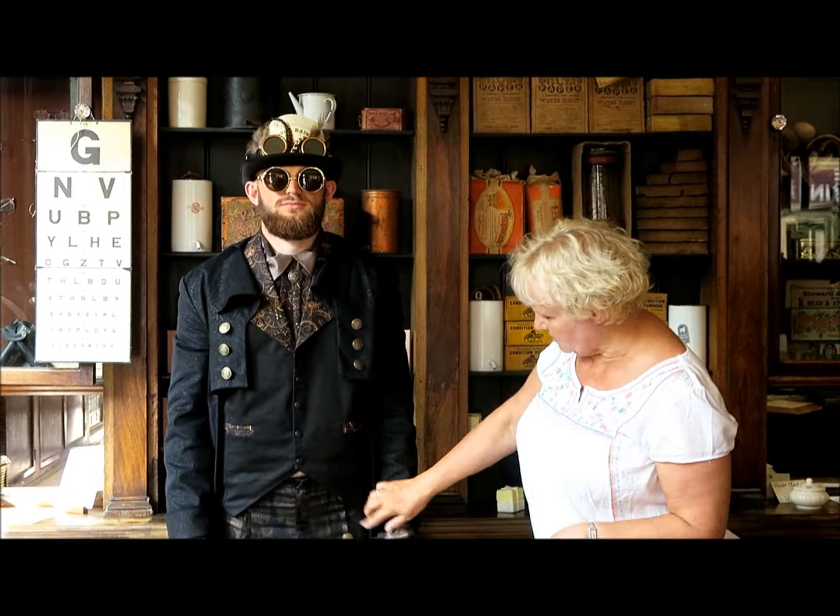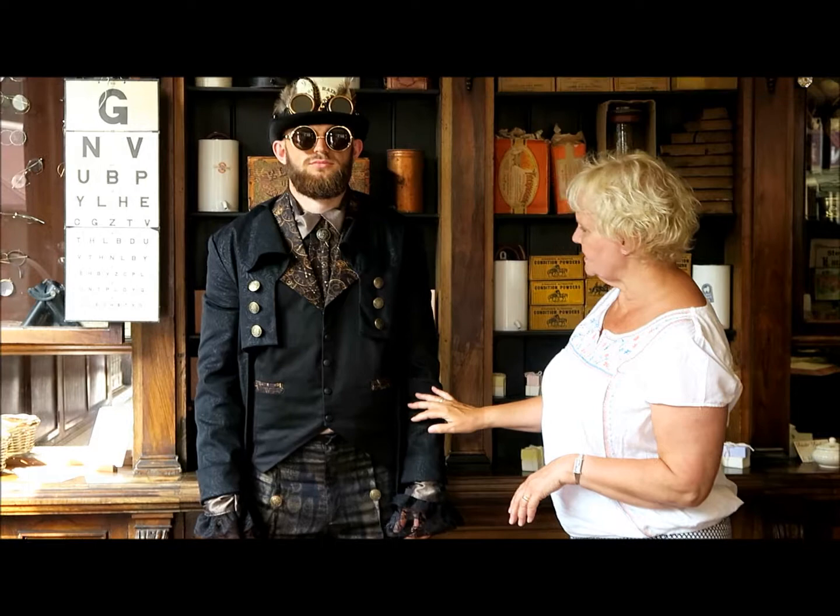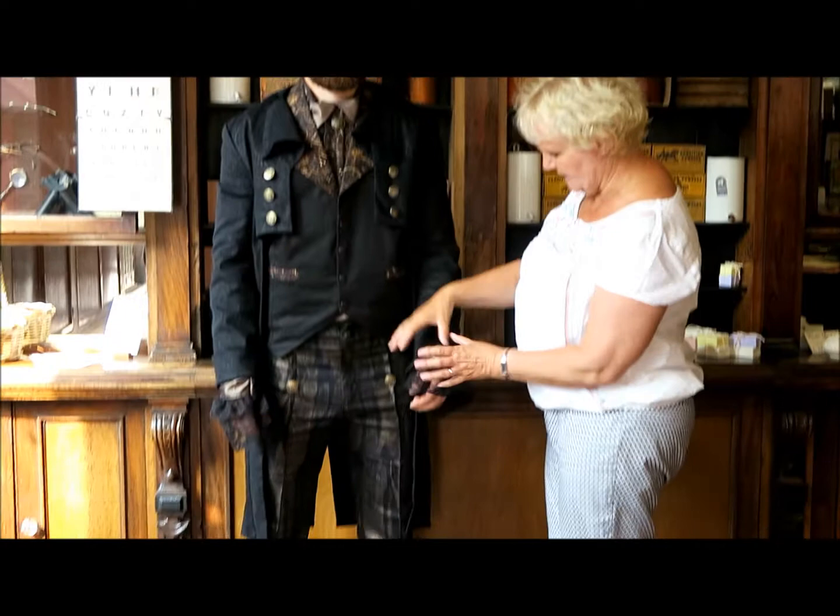So this time we've got Dan in a complete matching outfit. He's got the button front trousers, the waistcoat that matches, and this time we've got him in a jacket to add another layer, matching cravat, and a satin shirt so it gives him this nice lace cuff effect.